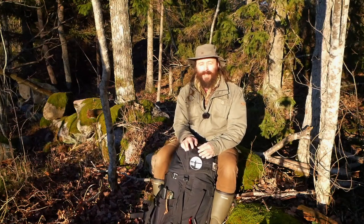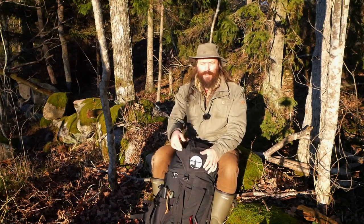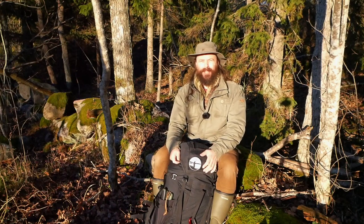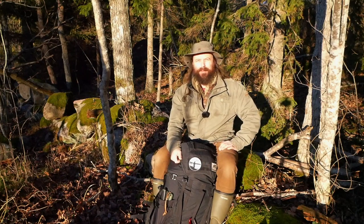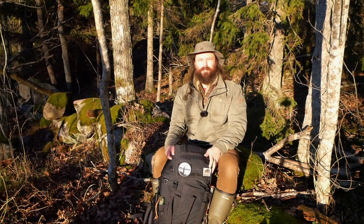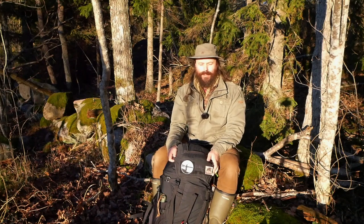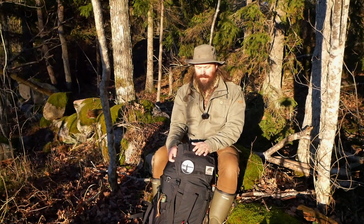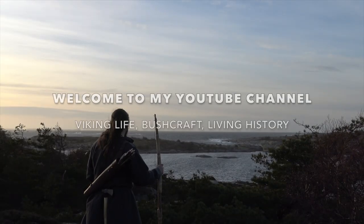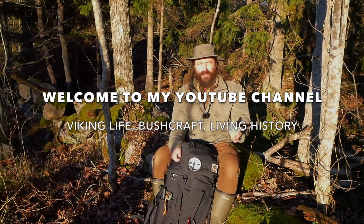Hi there and happy new year — recording this on the first of January 2019. I just realized I have the sun in my eyes but I think we'll be okay. Some of you have asked me what do I need to get started in bushcrafting, and in this video I'm going to tell you and show you what I normally bring in my backpack.